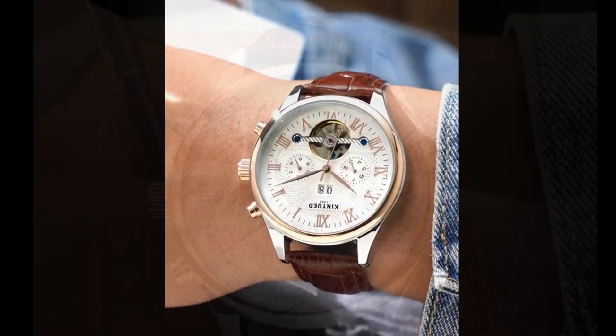Turning to the back, these three screws hold the tourbillon cage in place. If unfortunately you drop the watch and the accuracy is affected, you can try tightening these three screws, as the cage tends to get loose after impact, affecting its accuracy.